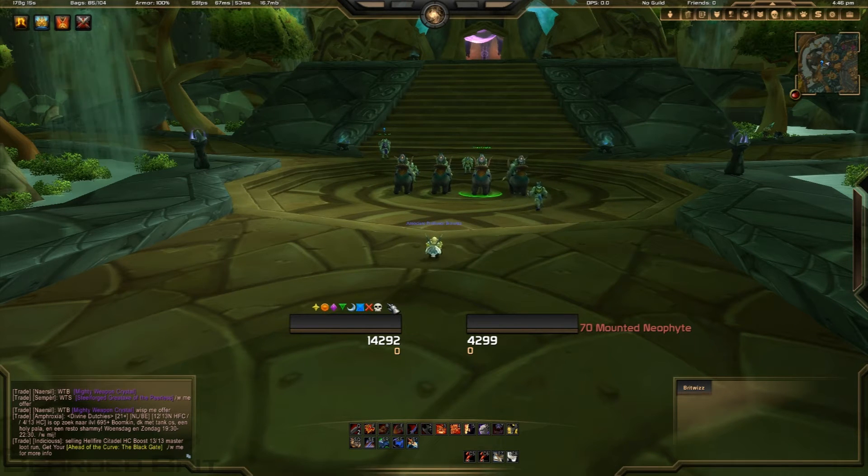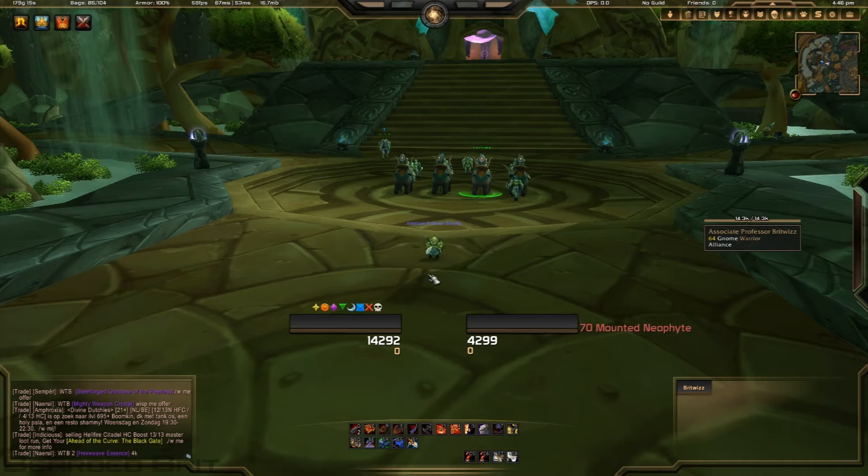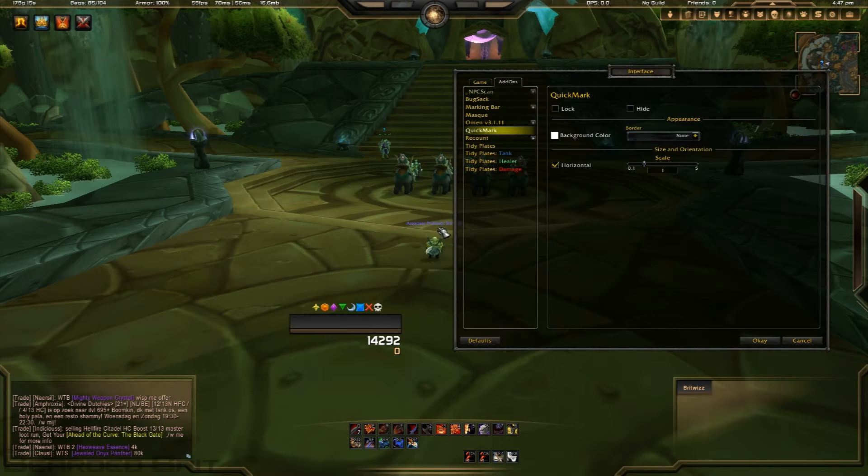It hasn't got that many options — it doesn't have auto-hide when you're not in a party, or a hide option when you go into combat, which is something I'd quite like. I just put up these two little macros to make it simple to show and hide it quickly. There are some other options, so if we go into the interface and look at Quick Mark you can show and hide it from there, but that takes a bit longer than just using the macros.